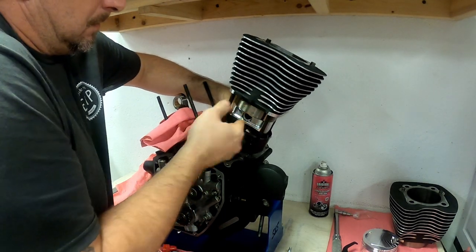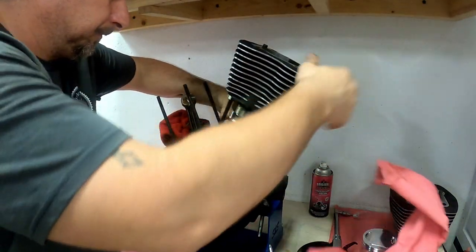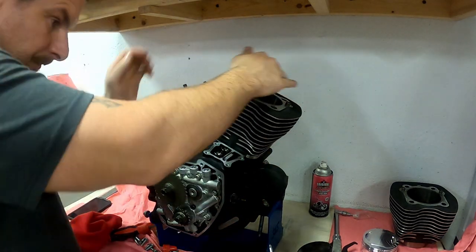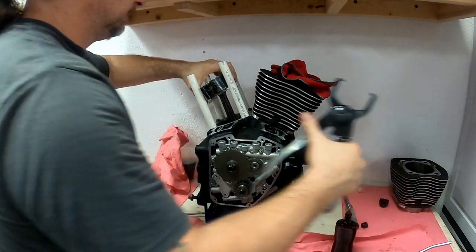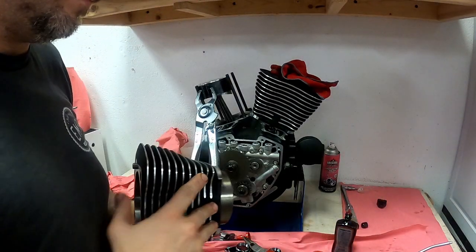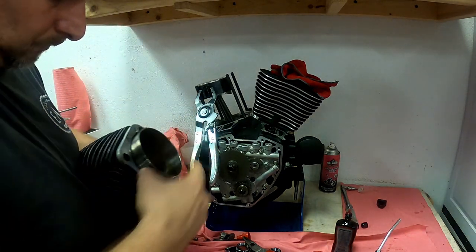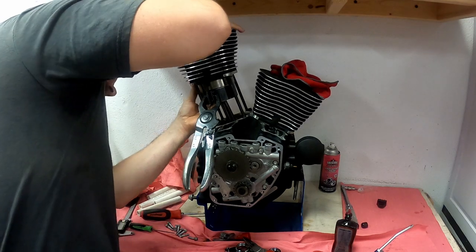I want to double check that the piston rings are installed in the spigot correctly. Fish out the ring compressor, make sure the o-rings are still installed properly, then lower the cylinder into the case. The front cylinder is installed. Same process for the rear cylinder — I'm going to speed it up a little bit. Everything's nice and oiled, remove your PVC, oil the cylinder. You can see there's no rust anywhere from using water to clean it.